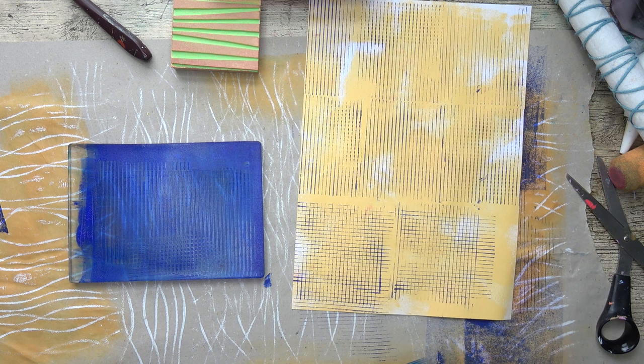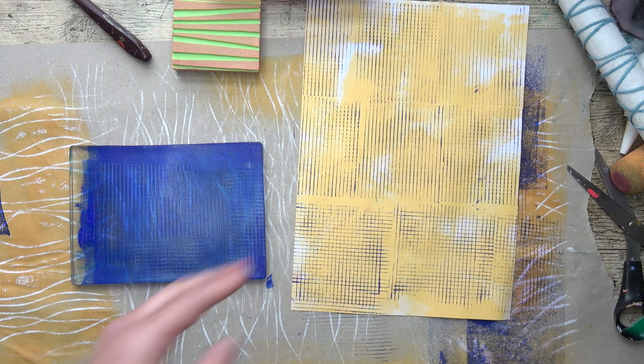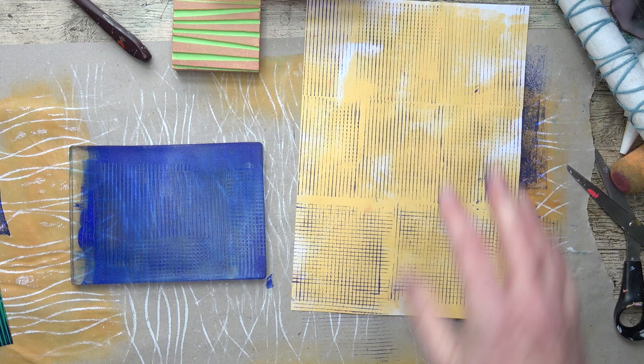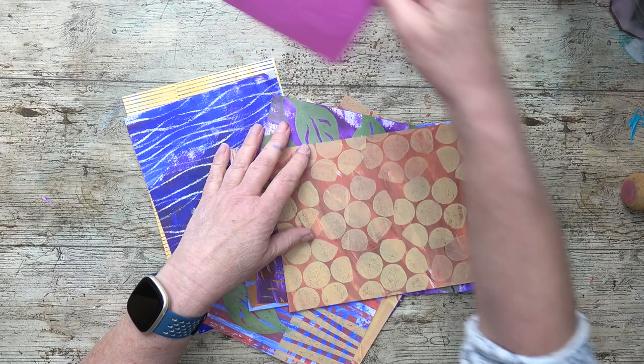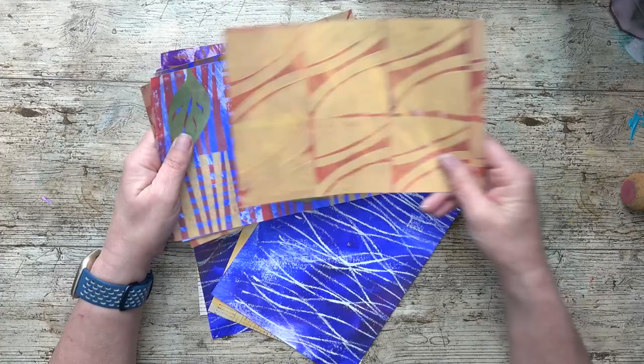So there we go, lots of fun papers. I'm going to clean everything up and then we'll have a quick review of what we've done. Here we are - I love them all. Love all the techniques, lovely papers. Totally going to use all of these. I can pop them in a folder ready for use when I'm collaging.